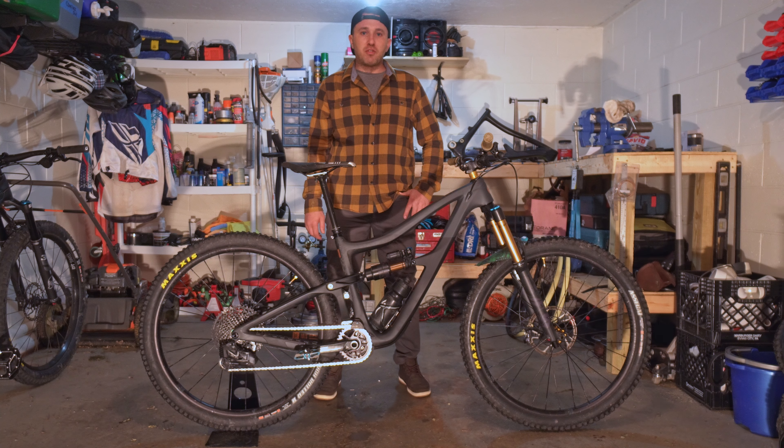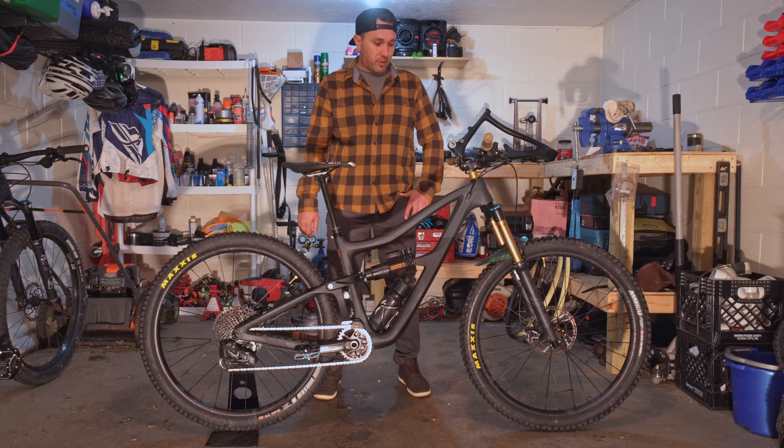The verdict's in for the Ritmo V2S. The first word that comes to mind to describe this bike is definitely a brawler. Compared to the V1, this bike likes to crush the downhills. It's still a playful bike, but it's more of a serious brawler.